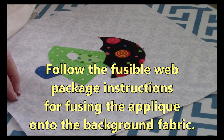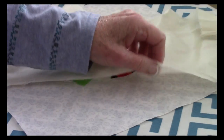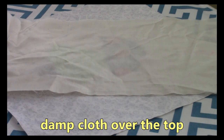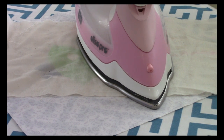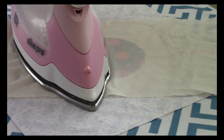Now you're ready to fuse the applique pieces down. You're going to need a hot iron with steam and a pressing cloth — I just use a plain piece of fabric. Dampen the cloth well, and make sure you follow the instructions on your package. It'll tell you to hold the iron down for anywhere from 10 to 15 seconds. After that, lift and move it again until you've covered the entire Sun Bonnet Sue.